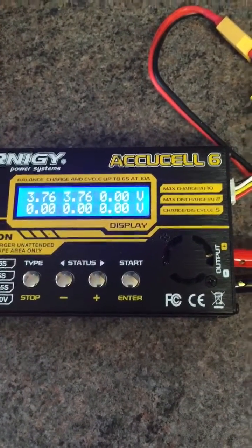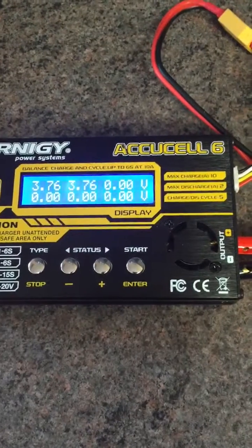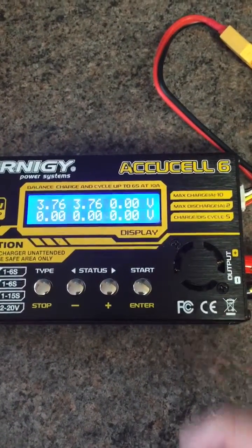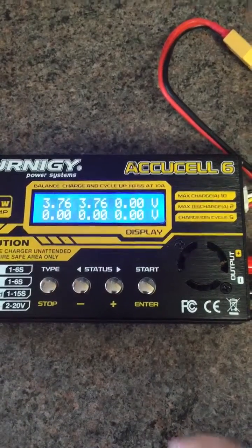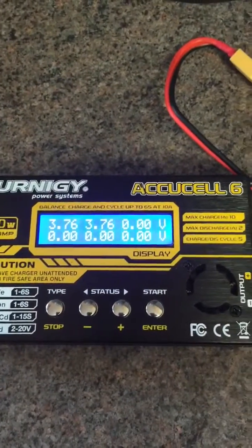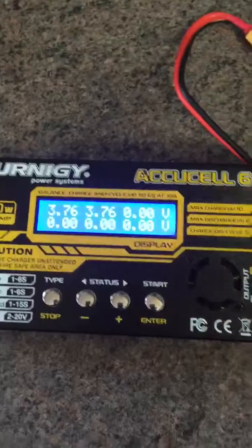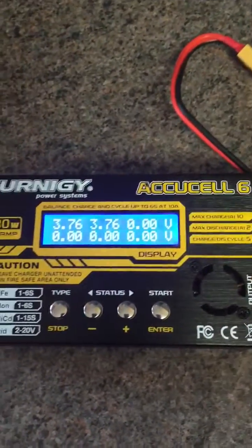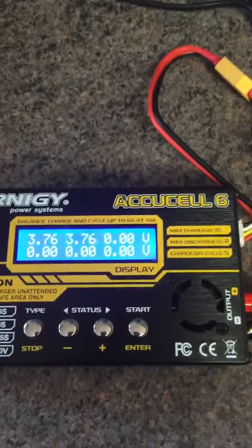This is a brand new battery purchased at HobbyKing. As you can see, it's a 3-cell battery, but only 3 cells are showing voltage, even though this was perfectly charged and has only been used to set up a flight controller — no motors have been spun with this battery, so no major drain has happened.